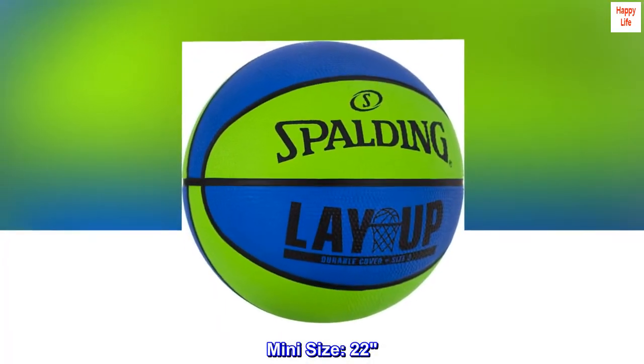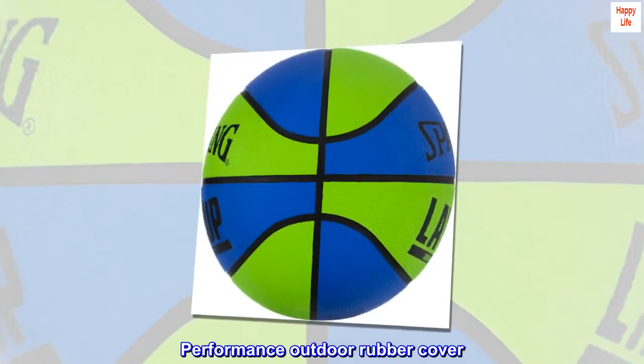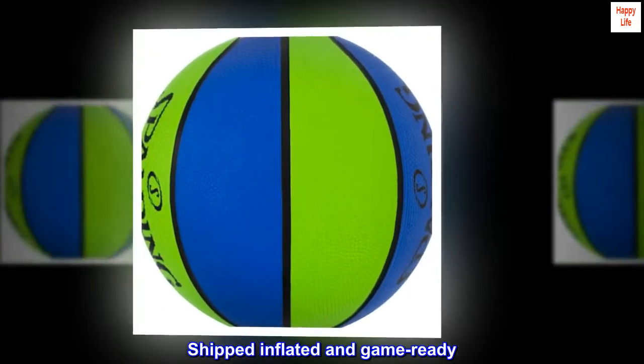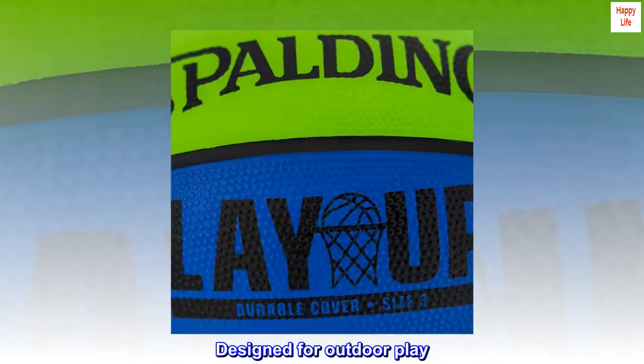Mini size 22. Performance outdoor rubber cover. Shipped inflated and game ready. Designed for outdoor play.